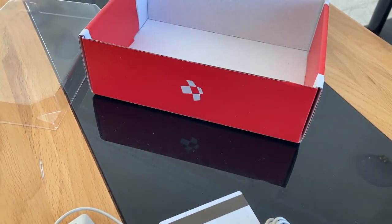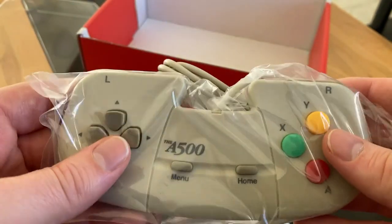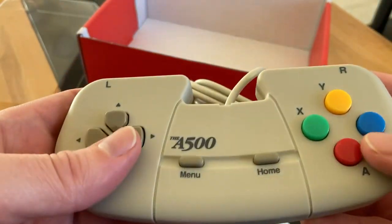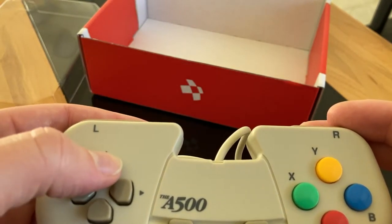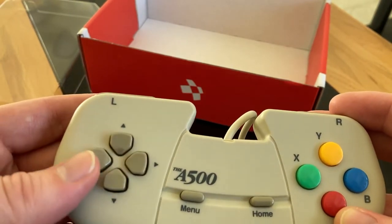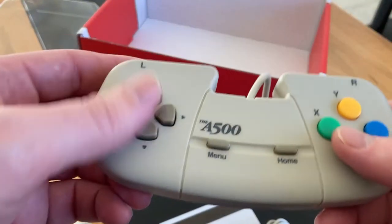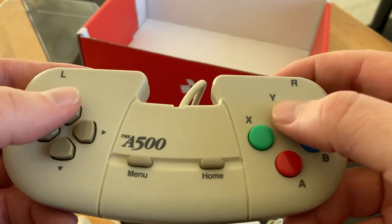Then there's the joypad. I think joypads came with the CD32 Amiga, and I think this might be loosely based on that type of joypad. It has a home button, a menu button, four face buttons — a bit SNES-like — and left and right bumpers. It feels good quality. You can see the D-pad moving when you press any direction, but I don't think that's going to be an issue. I'll probably use the mouse and keyboard more, but I'll try a few games and see how it goes.